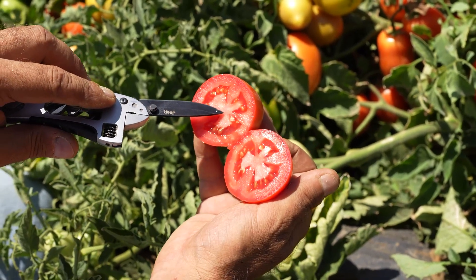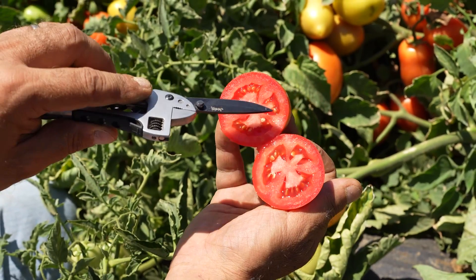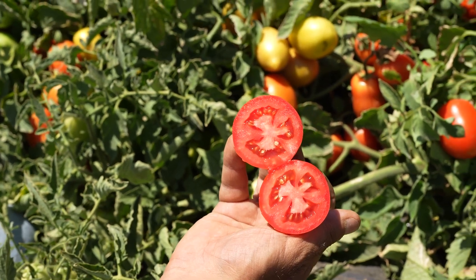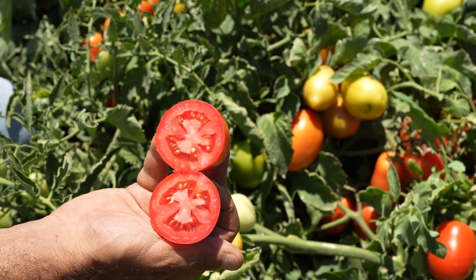The good core reflects excellently on the firmness, and it has a very nice red color even on the inside. This is one of our very good varieties — a very high yielder with relatively good earliness.